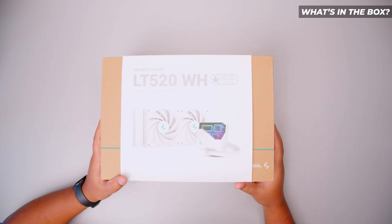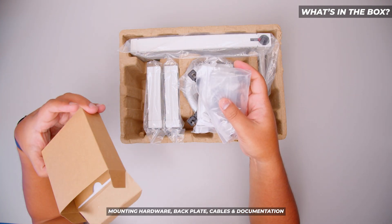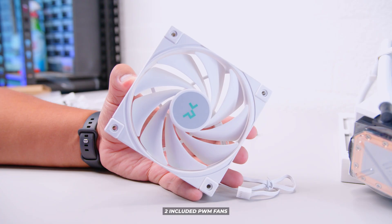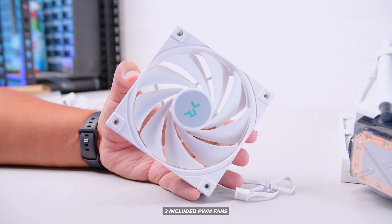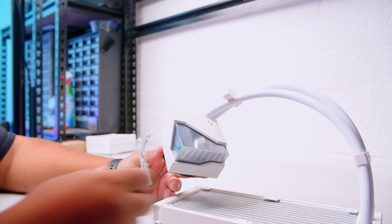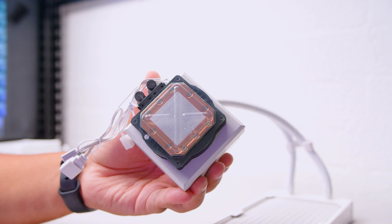Let's take a look at what's in the box with the LT520. First up we've got all the mounting hardware, the backplate, the cables, and the documentation. There are two included PWM fans with the cooler and these fans do not have RGB. There's also the cooler itself — you'll notice the pump top is completely removable, attached with magnets. There's also pre-applied thermal paste so you don't need to use any additional thermal paste.